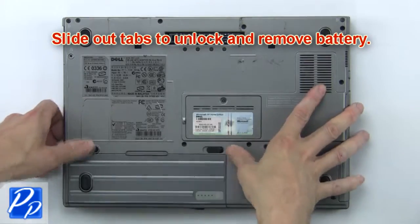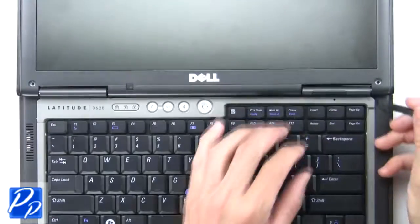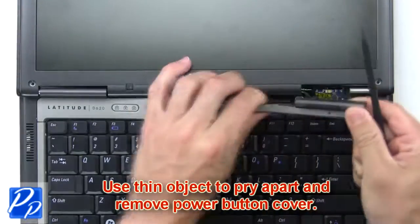First, slide out tabs to unlock and remove the battery. Now use a thin object to pry apart and remove the power button cover.